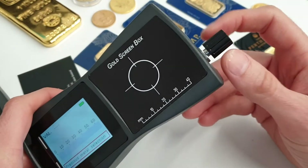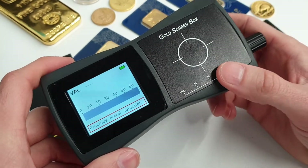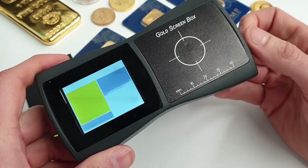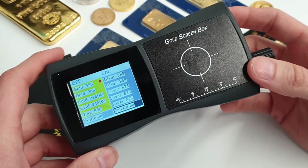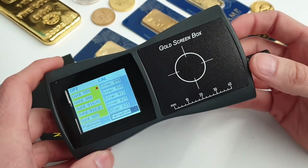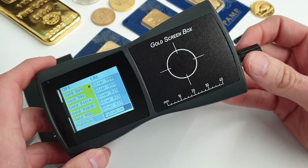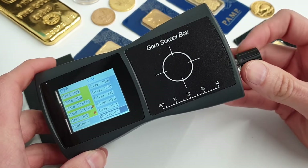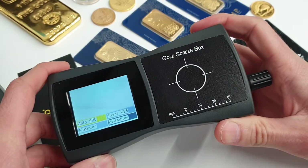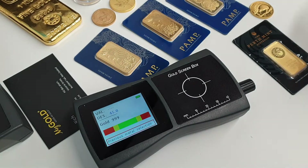Pushing the button on the side brings up the menu. Here we've got the preset values of different purities of gold, silver, and of course we can test platinum and palladium as well — pure gold and different combinations, which we'll discuss shortly. If we want to test a pure gold item, we turn that on to the pure gold setting.